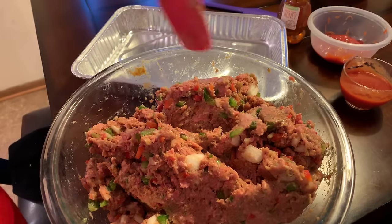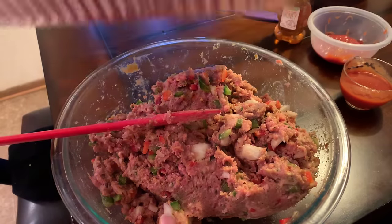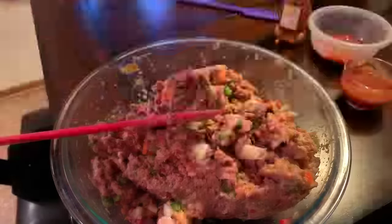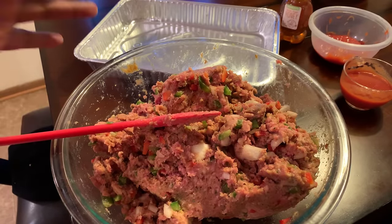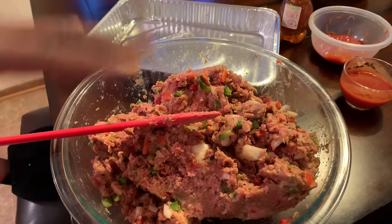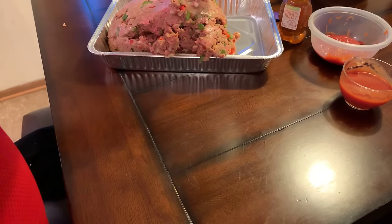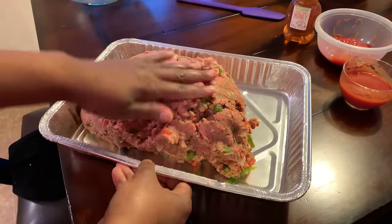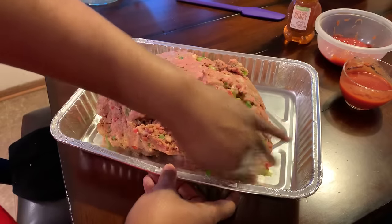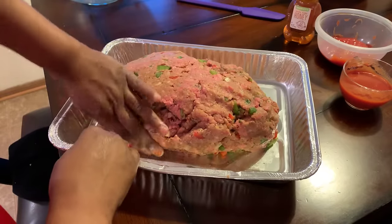Now let's dump out our meatloaf mixture into a baking dish. I'm going to use this aluminum baking dish. What you want to aim for is a loaf. If you wanted to do a square, a rectangle, or any shape you wanted, absolutely you can. But I'm going to show you the loaf technique. Just let that bad boy fall right out of your bowl into the pan, and we're going to shape this into a loaf form.